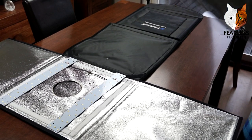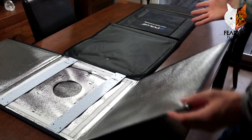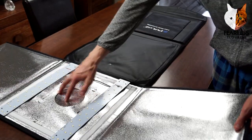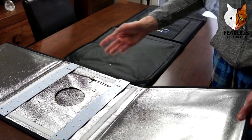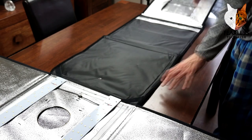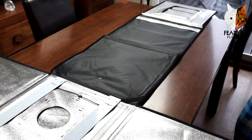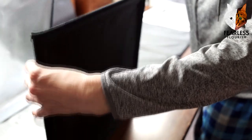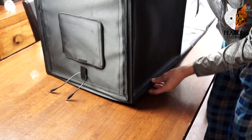If you have big models, will you be able to fit them in here? Do you really want to use a lightbox for big models? That's entirely up to you. To set it up, we have the sides, the top with the light sources — two sets of them. Setting up is fairly straightforward: bring the sides up and then fold over, one side at a time, and stick the velcro.